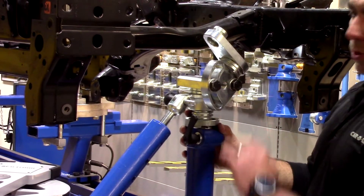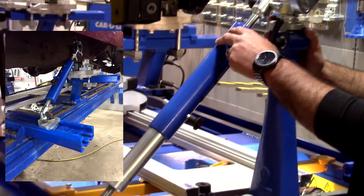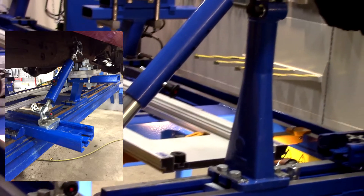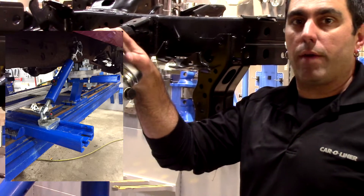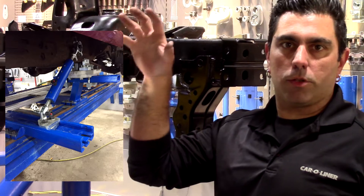For added support since we're using such a tall tower, we've added the turnbuckle. The turnbuckle gives us extra support so that when we're making a pull that's very high in the vehicle — say the rear frame rail of a pickup truck — we have that additional support and know we can use our full 10 tons of pulling force.